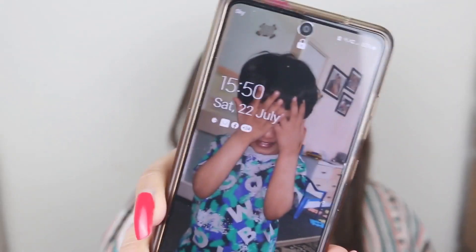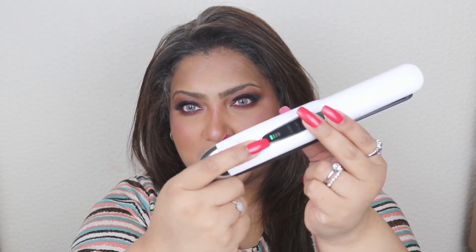I'm back after straightening my whole head. The time is now 3:50 and the battery is nearly finished since I was running it at 205 degrees. It took me about half an hour in total. I have extremely curly, frizzy hair, and for that type of hair this straightener worked pretty well.